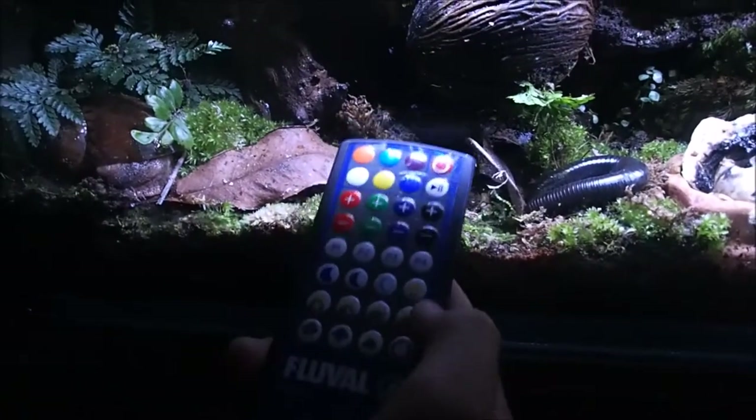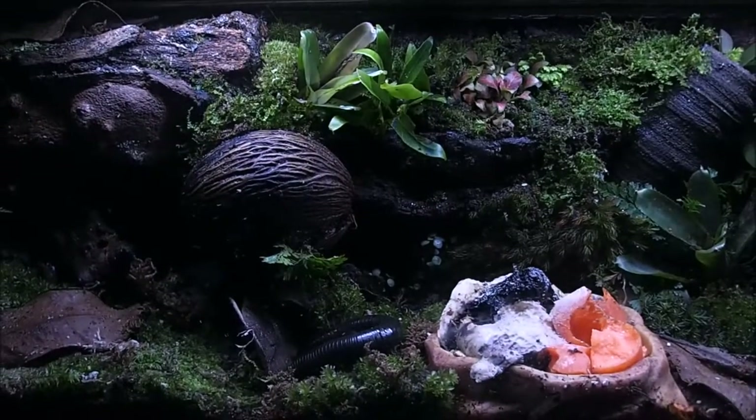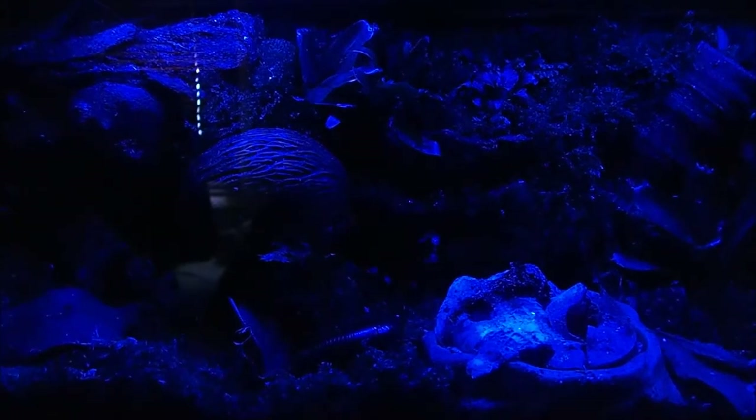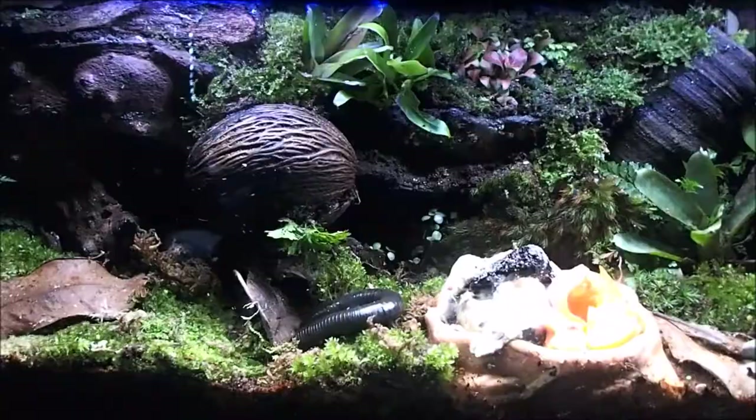The tank light I've added comes with a remote and has three main functions: midday function, evening or afternoon function, crescent moon function, and waning moon function. It also comes with a storm setting — as you can see it flashes on and off very rapidly, like lightning. This light is an aquarium light but doubles up just as well as a vivarium or terrarium light, and the technology used to grow plants in an aquarium works very well on land plants too.